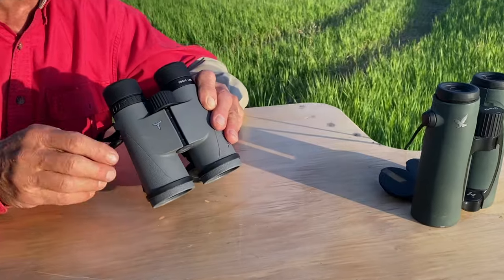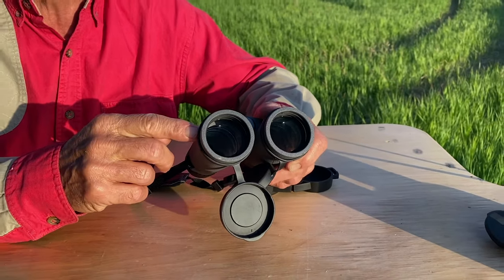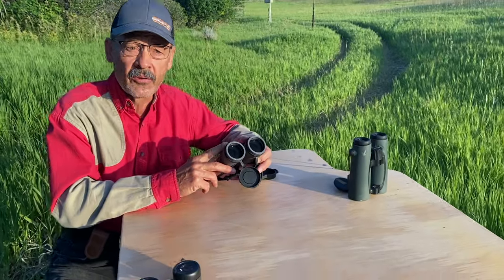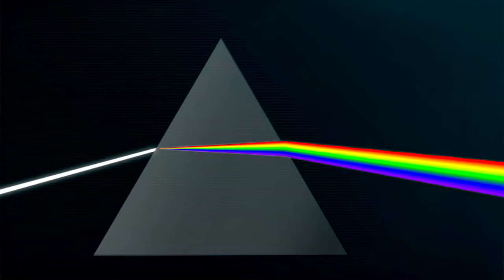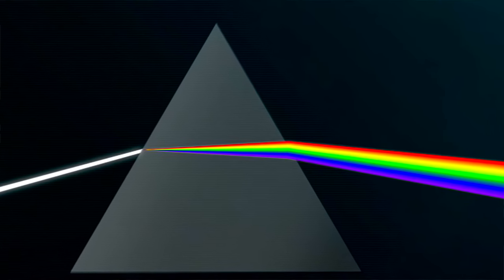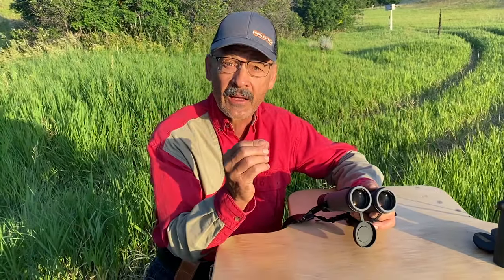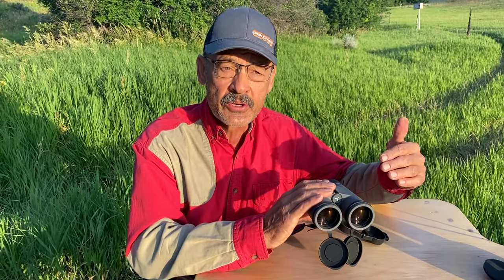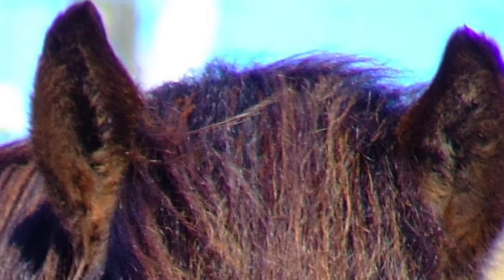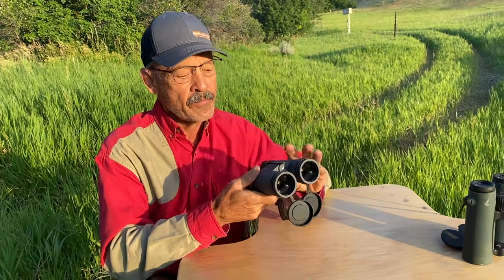For really good image quality, it has ED glass — Extra Low Dispersion glass — up front. That corrects for chromatic aberration, which is color variation. When you put light through a prism, you get a rainbow — white light broken into its spectrum. You want all those colors to come back together perfectly so the image looks normal, not fuzzy. Chromatic aberration is usually seen as a purplish fringe around objects you're looking at, and this ED glass really takes care of that.